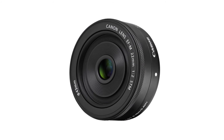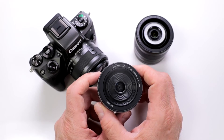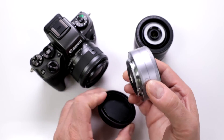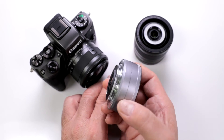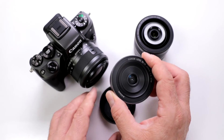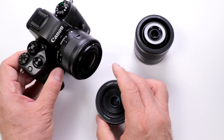You have that beautiful bokeh because it's a seven-blade aperture system, so it blurs out your background. Notice the size — this is nice and tiny, so it's something you can take with you everywhere you go and it doesn't take up a lot of room on your camera.